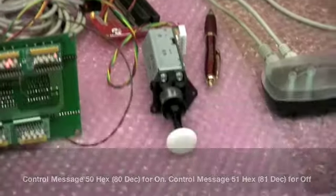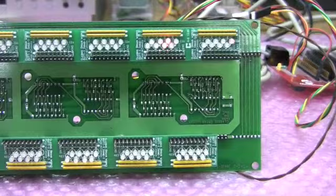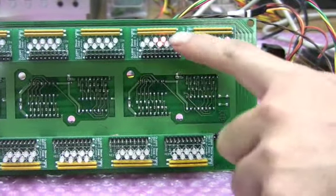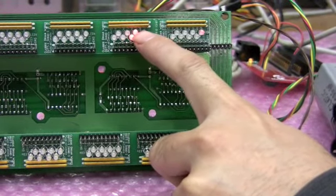Let's see that thing move. Look at that — let me just focus in on there. It's just a pulse. That's so the solenoid doesn't burn out. This is for the on coil, and this is for the off coil.